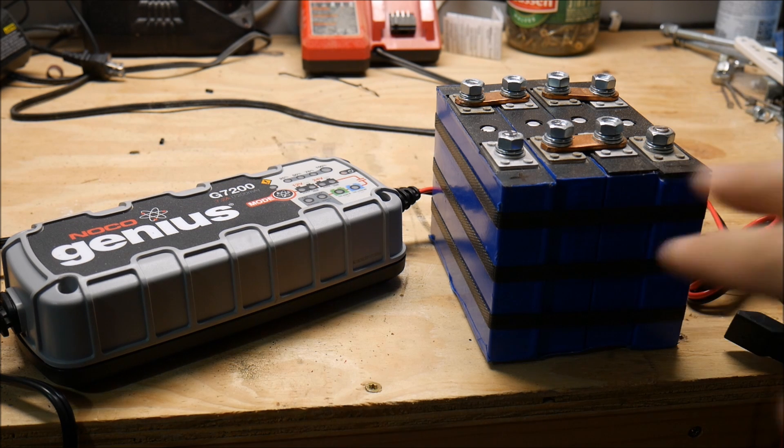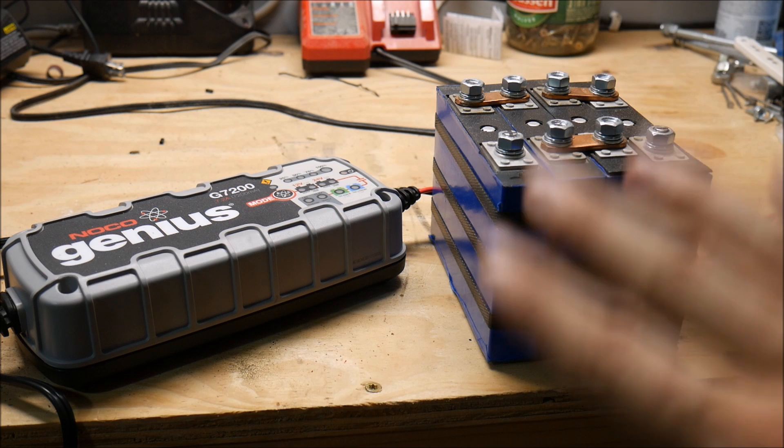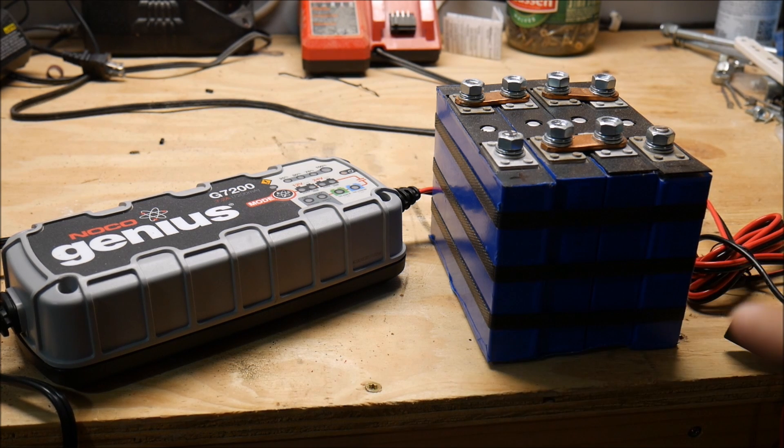Mike from Lithium Storage — if you haven't already watched the review video on this battery — said that it is safe to use as it is. There does not need to be any cell balancing, there does not need to be a BMS, and there should not be any cell drift. So we're going to put that to the test.